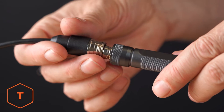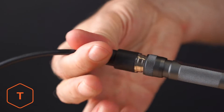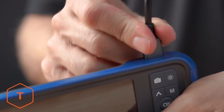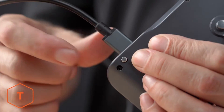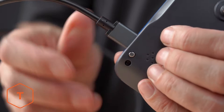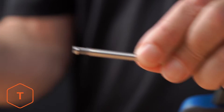Now we'll install the borescope. First, thread the aviation to USB-C cable onto the probe. On top of the monitor, you'll find the probe port — plug the probe in, and when you hear the click, you'll know it's locked. Note: if you want to remove the probe, press the silver button on the back of the monitor while pulling the probe out to release it. If you haven't already, remove the protective tip from the probe.